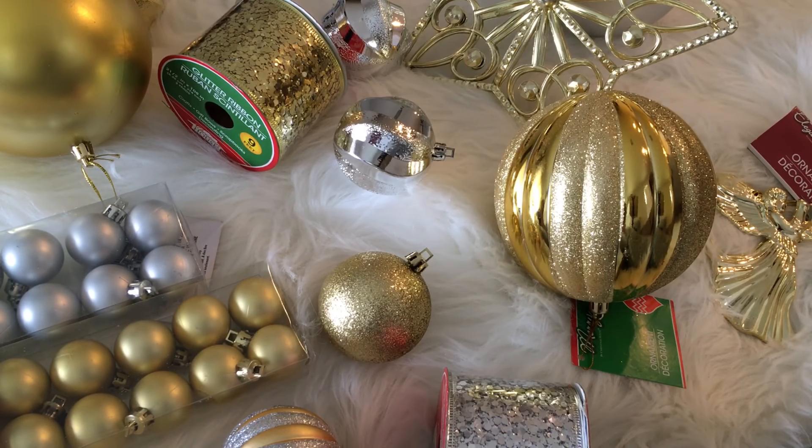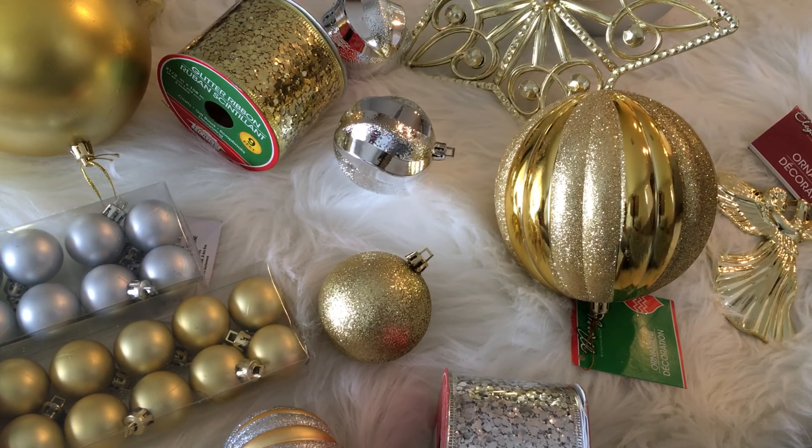Hi and welcome back to my channel. I wanted to share some more items that I have recently picked up for the holidays at the Dollar Tree, as well as some of the amazing things that I have found recently at Walmart.